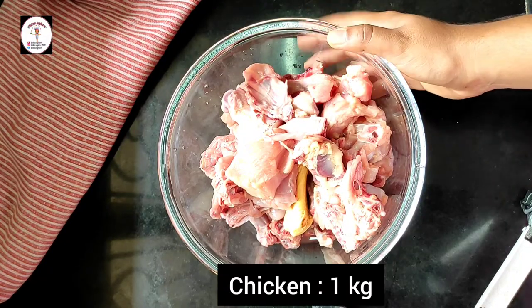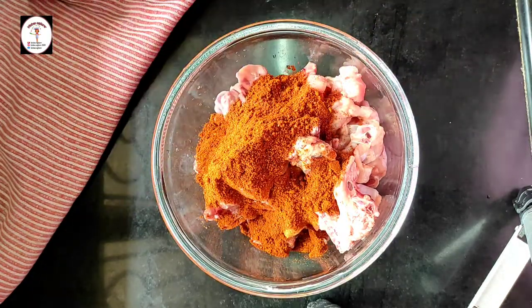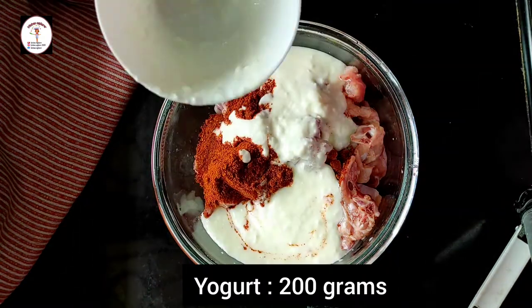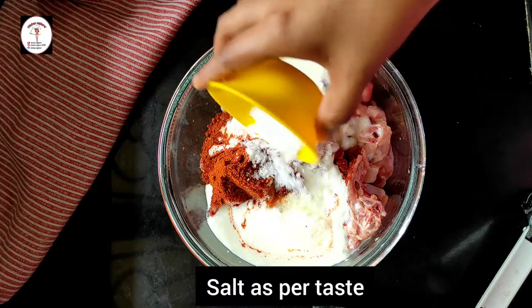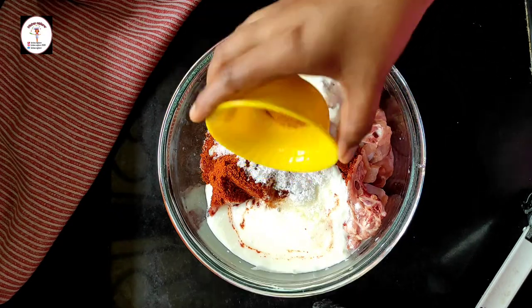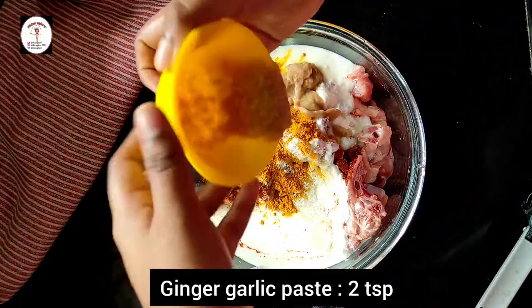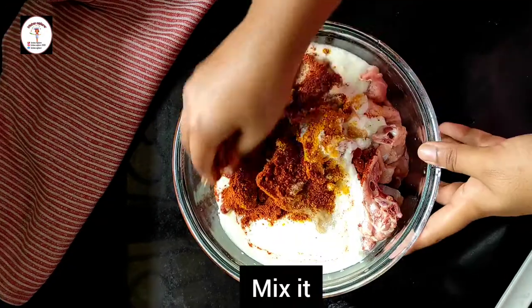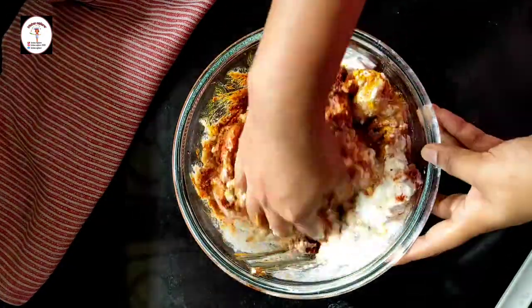Here I have taken 1 kg of chicken. Add the ground powder to it, then add yogurt 200 grams, lemon juice 2 teaspoons, salt as per taste, turmeric powder 1 teaspoon, and ginger garlic paste 2 teaspoons. Mix it well so all the pieces of chicken get well coated with the masala.